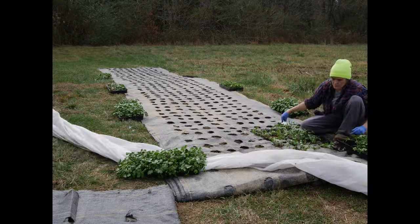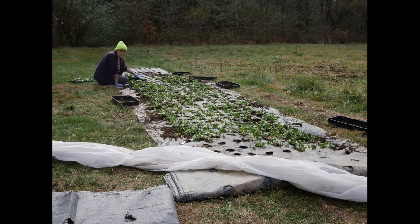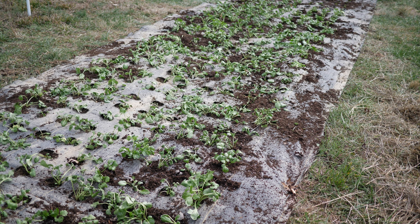I got most of the ranunculus in and I think they look fairly good. I don't have any water hookup here yet, so hopefully it will rain in the very near future because these things are going to be getting thirsty if it doesn't.